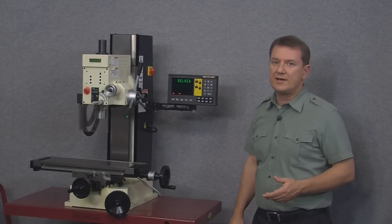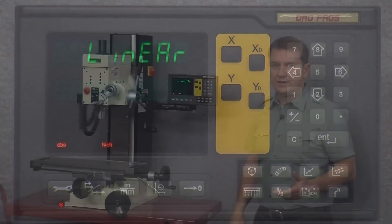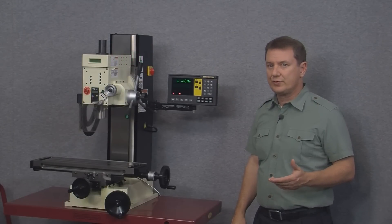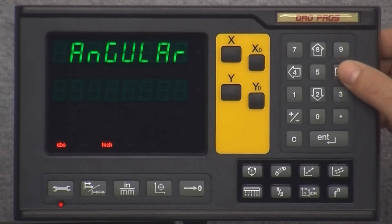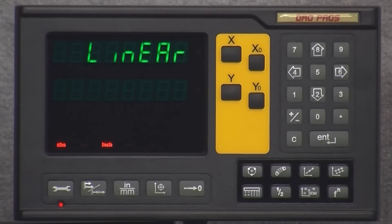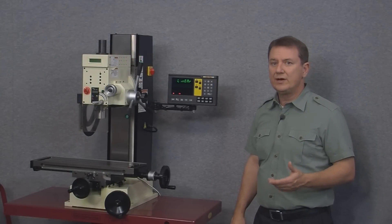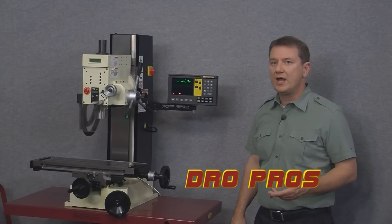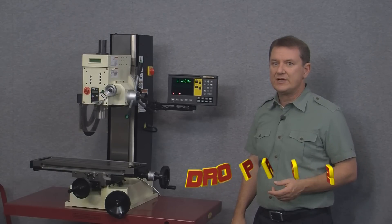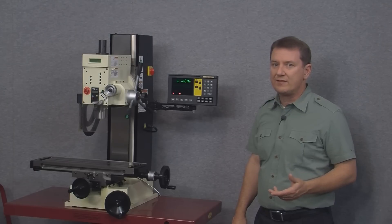Let's select the X-axis again and now we're back to linear. The left and right arrows scroll through the available choices for each item, so pushing the right arrow shows two choices for scale type: linear or angular. In the world of digital readouts, linear is for measuring movement in a straight line and rotary is for measuring angular or rotary movement such as the rotation of a drive shaft. Since all of our kits use linear scales, we'll leave this set to linear.